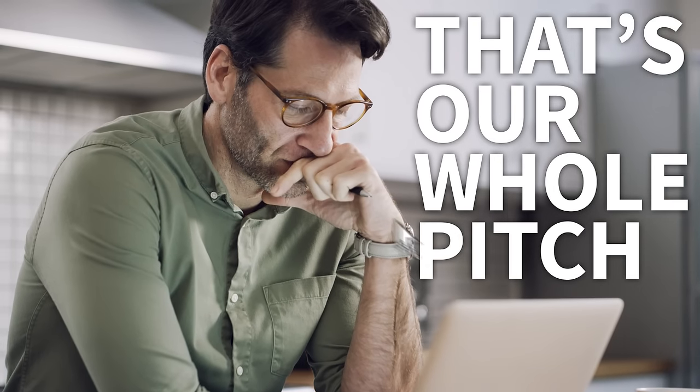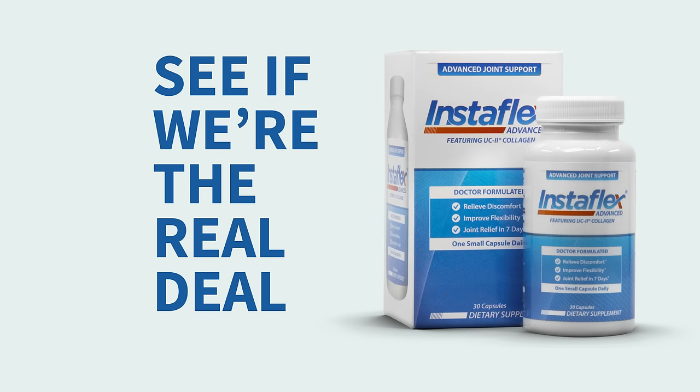That's it. That's our whole pitch. Click. Get a sample. See if we're the real deal or not.